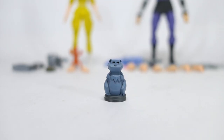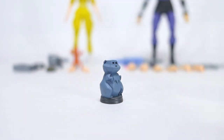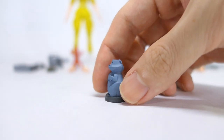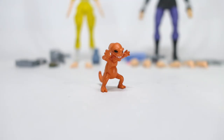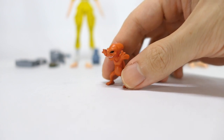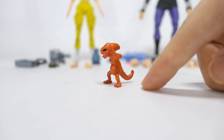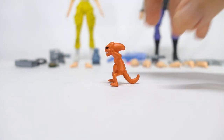First up we have the hamster statue accessory which is specific to an episode. You can see that it's got nice sculpting for the fur on its chest, very cute arms and legs, as well as the ears and eyes and a little tail on the bottom. Next up we have a pizza monster also from a specific episode. Nicely sculpted and sharply painted eyes and teeth. You can even see the little fingers and toes on this guy. He stands nicely on his own but you can also support him on his tail as well.